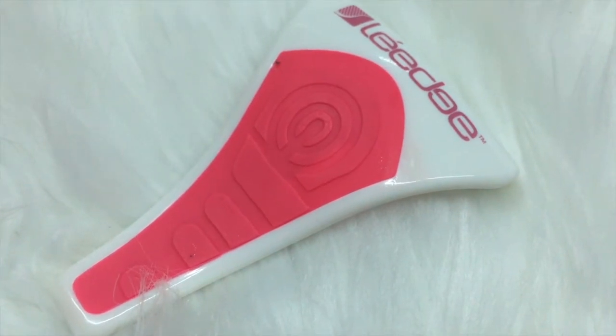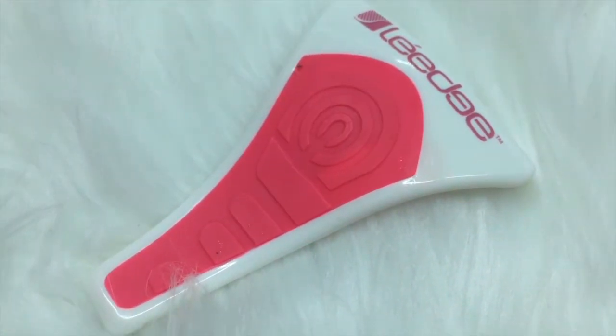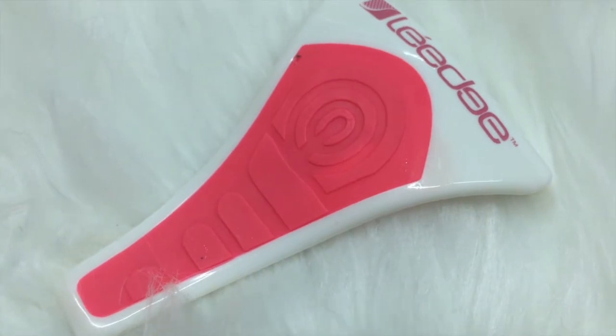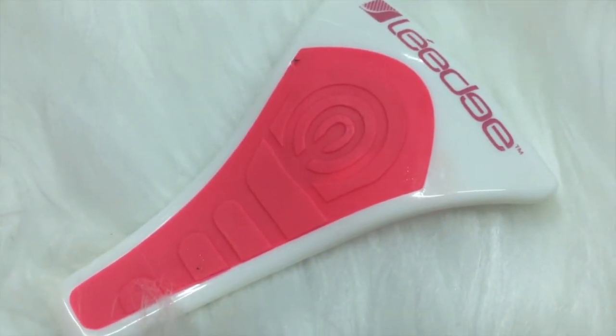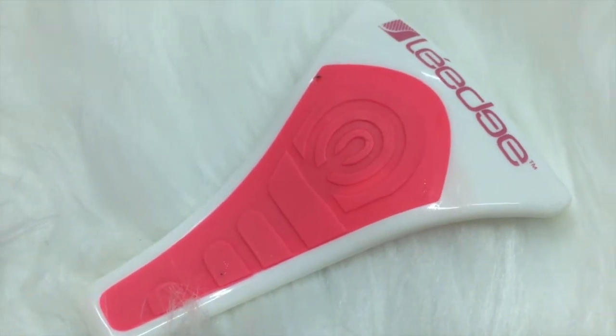It's great to use pre-shave and pre-waxing, just to help lift any ingrown hairs that you might have and just to remove all that dead skin to make the application a little bit easier.